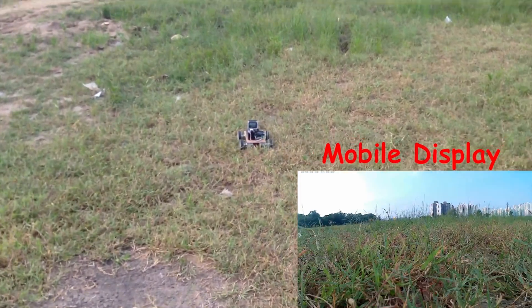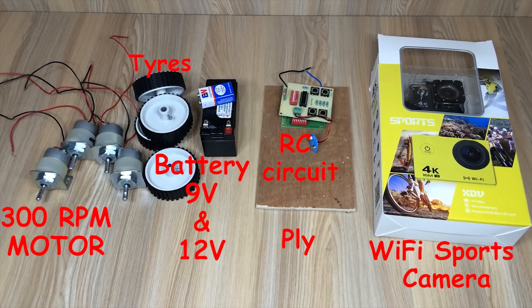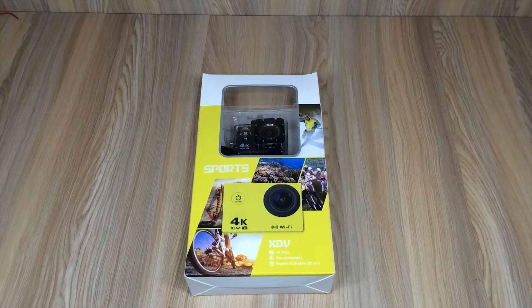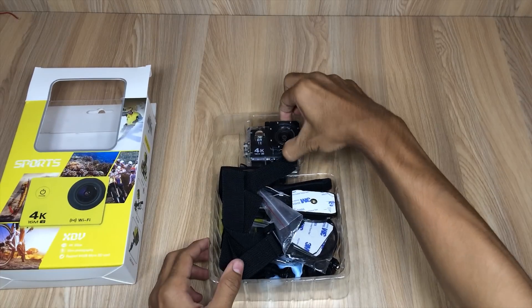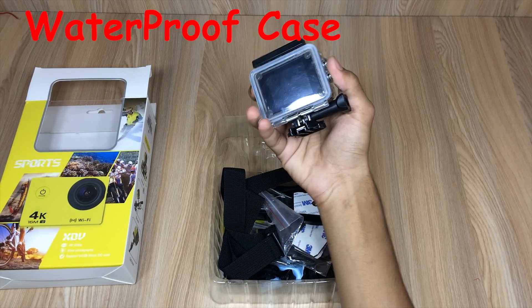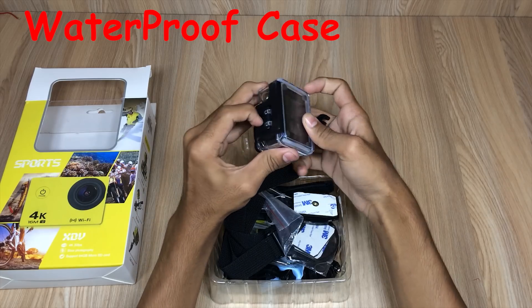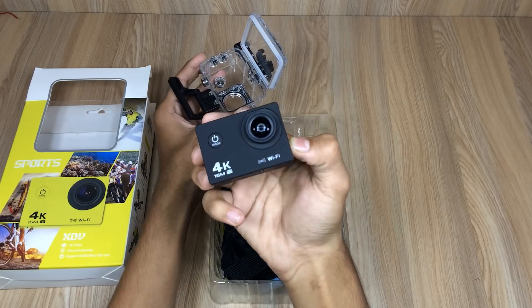Amazing, right? So let's make it. For making this, we need four 300RPM motors, tires, a battery, an RC circuit, a fly, and a WiFi sports camera. If you are willing to buy it, the link is in the description.